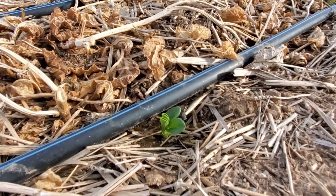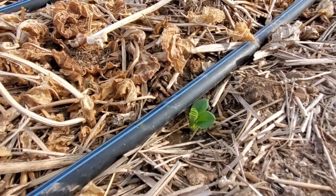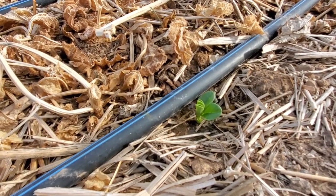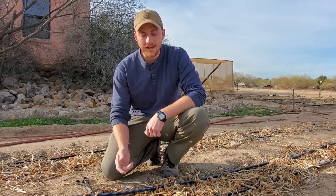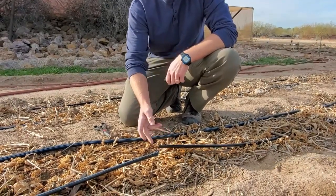We install our drip emitters with the emitter facing up. That way dirt and soil doesn't clog the emitter and stop it from watering the plants. Right here we have one of the most common problems that we experience with our drip system — an animal will chew through the drip tape or damage it in some way so that it's losing water.